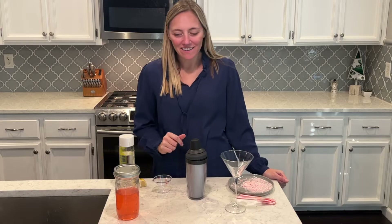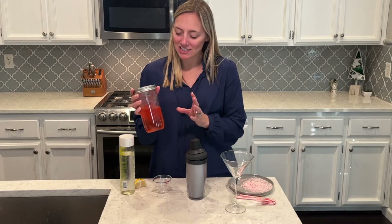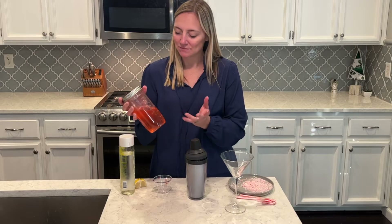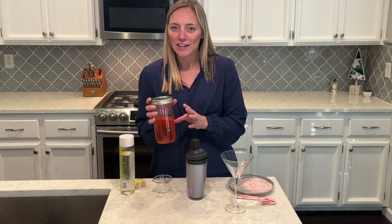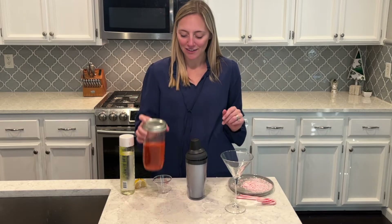Hey you guys, thanks for stopping by my video today. I am going to be making a cocktail. If you saw my short a few days ago, I made a candy cane flavored vodka. I just poured my vodka in my mason jar, added in some candy canes, and let it sit for about three days. The candy canes dissolved into the vodka. I tried a little sip — it is delicious. This is really fun to make for the holidays.